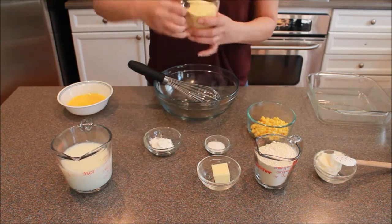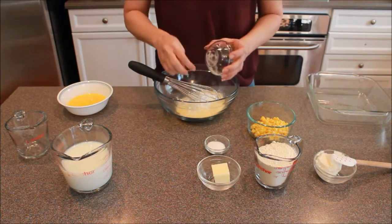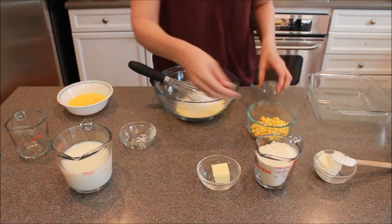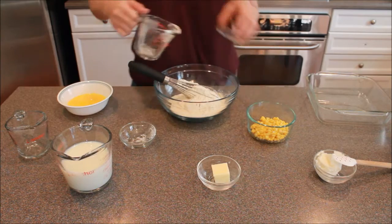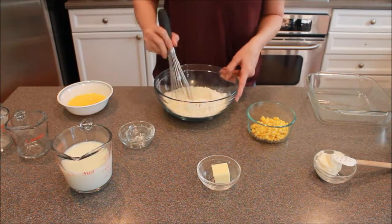Next we're going to add our corn, milk, baking powder, salt, and flour. You're just going to whisk these together.